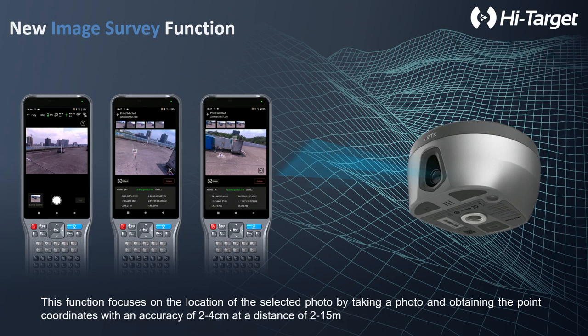Image survey is a kind of non-contact surveying technology. The front camera will take several pictures of the area you want to scan or collect. With several pictures, after processing, you can directly get the point on a wall. It's a kind of terrestrial photogrammetry technology, and the range will be a maximum of 15 meters, which is already enough for most applications.